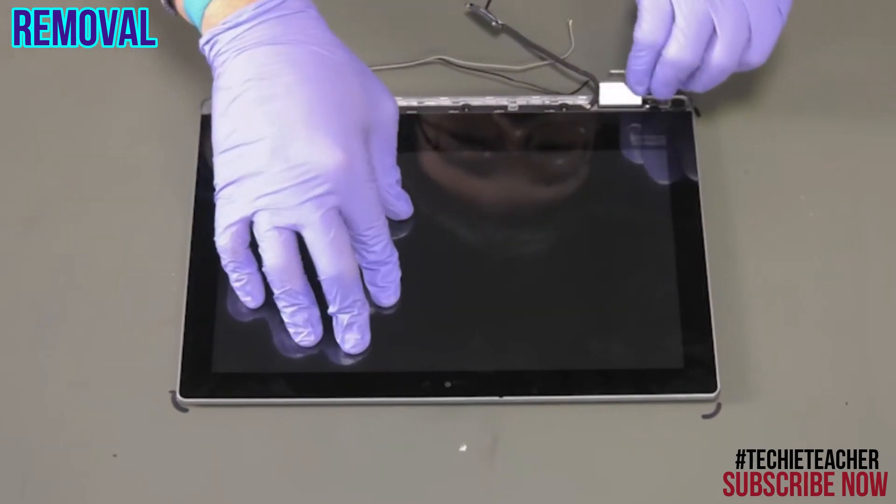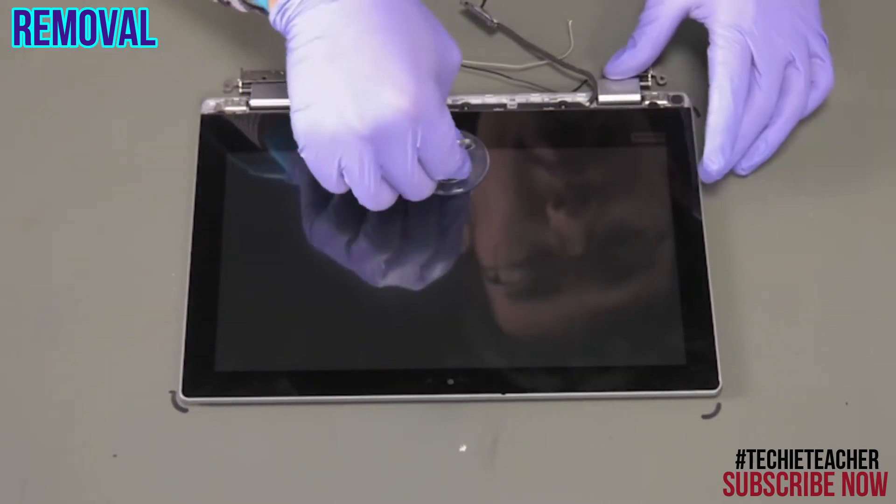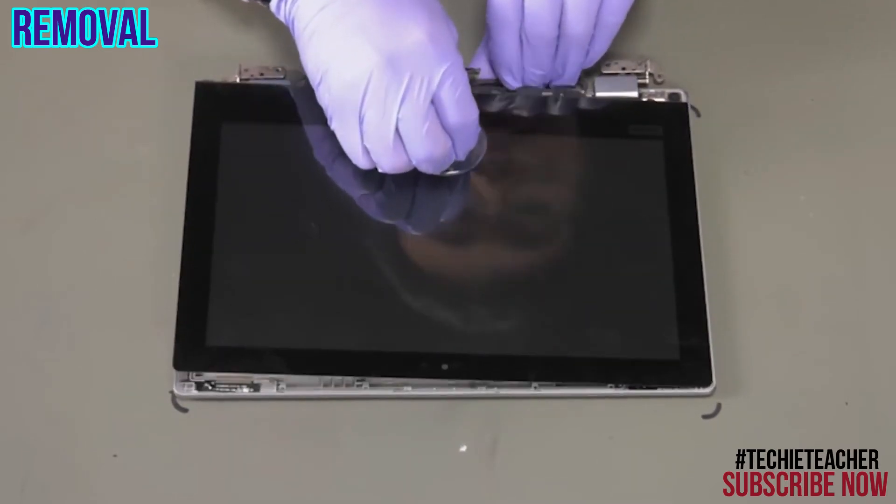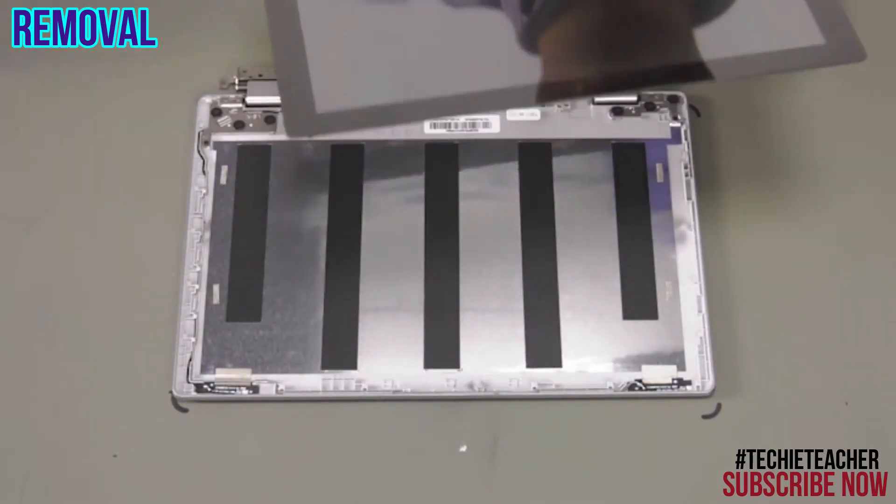Using a suction cup, pry the lower edge of the LCD unit from the A cover. Slide the LCD unit towards the hinges to disengage and remove it.